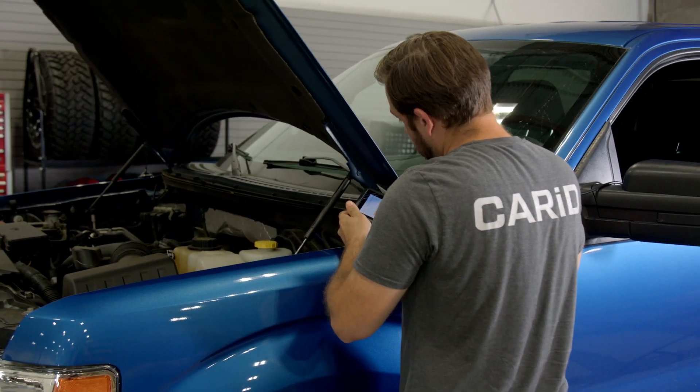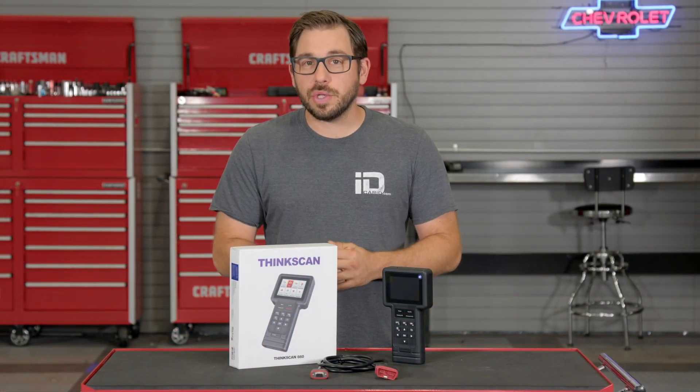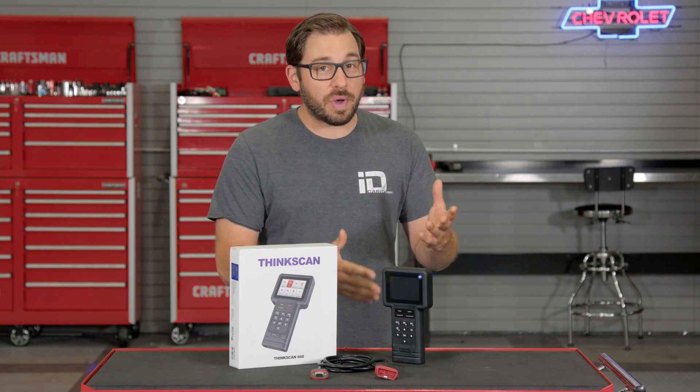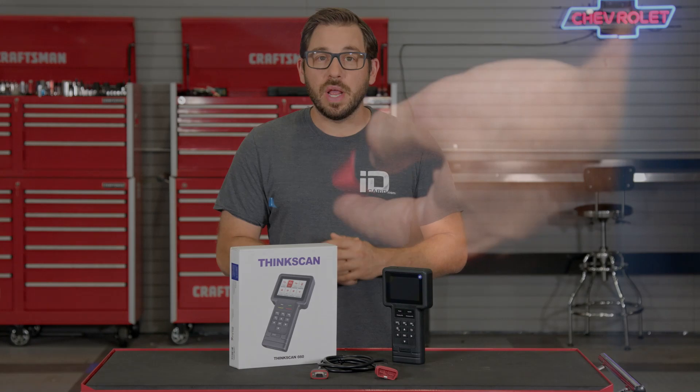It is worth noting that if you are working on an older OBD1 vehicle, ThinkCar does not include an adapter, nor does this tool have the ability to communicate with OBD1 — only OBD2, which is any vehicle 1996 and newer.